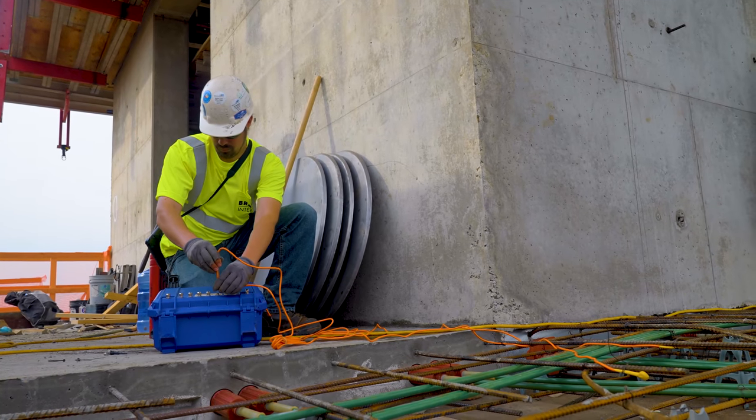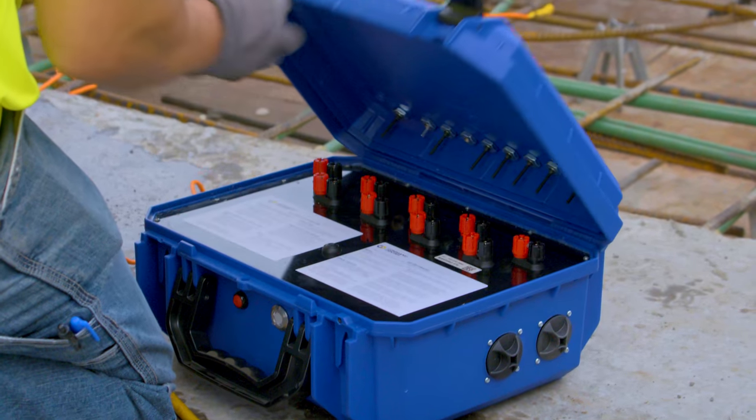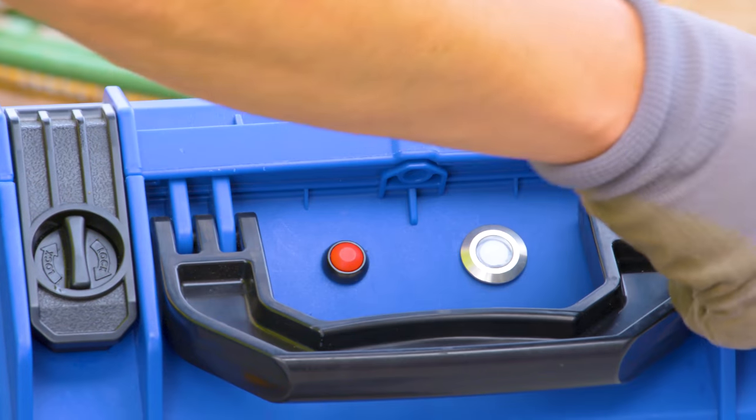Hooking up to the box is really easy. It's just two latches — one latch on each side. You open them up, flip the lid. There's a port that you unscrew, and you can run the wires right through the port. Then you close the box back up.